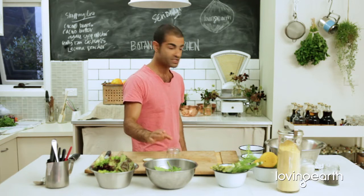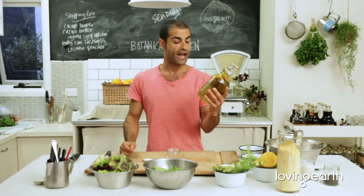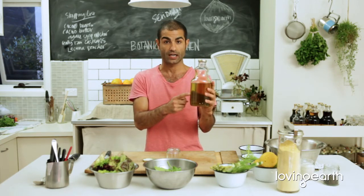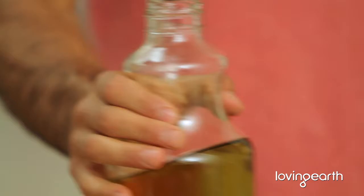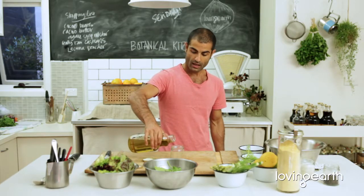Cold pressed organic extra virgin olive oil — very important. You always get a really nice dark color like this. Here in Victoria we have Mount Zero, and they offer some of the best olive oils around. The simple rule of thumb here is to make sure you use three parts olive oil.